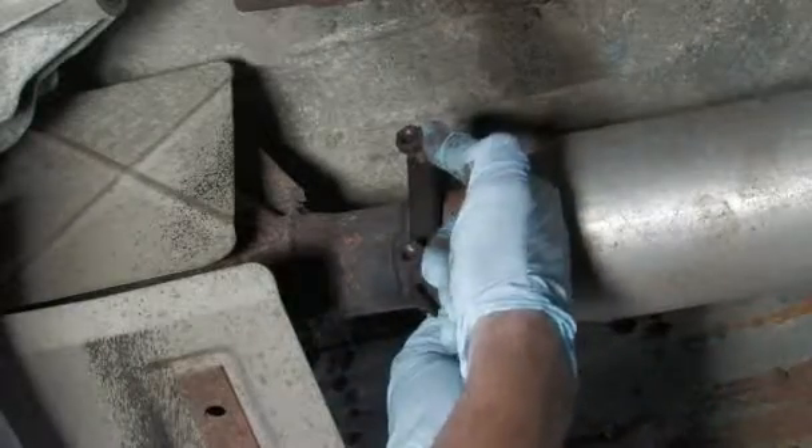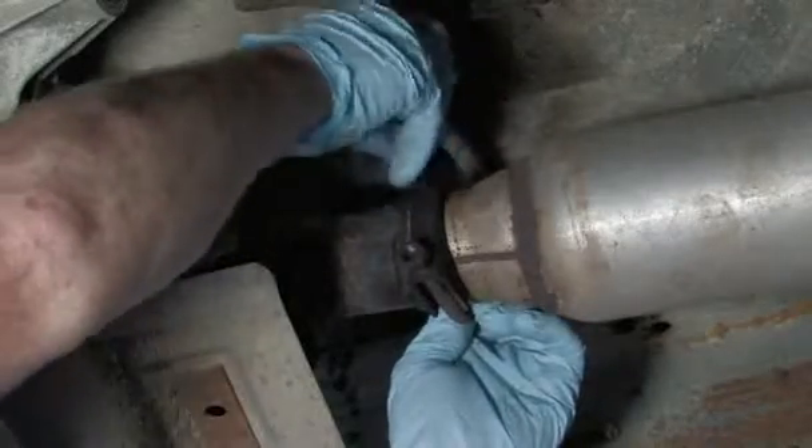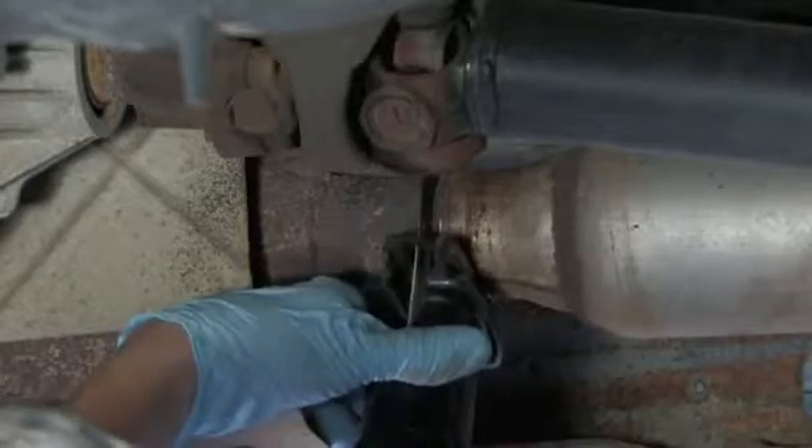First, loosen the clamps that hold the catalytic converter into the exhaust pipes. If your exhaust system has been welded on, you will need to take the vehicle to a muffler shop for removal.